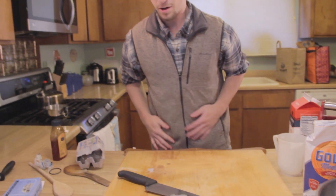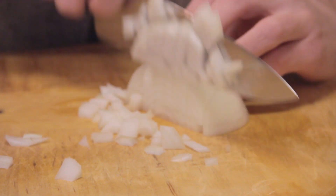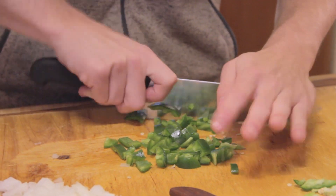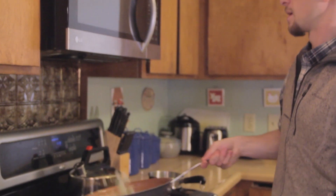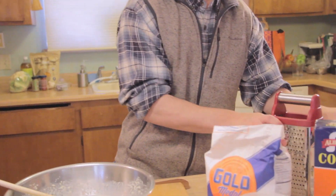Now we're going to make this a jalapeño cheddar cornbread. We're going to take half an onion, throw that on the heat, and put the jalapeños and onions on to sauté. Next we're going to add our dry ingredients and we're going to do this one at a time.